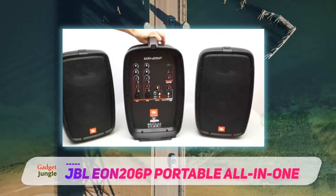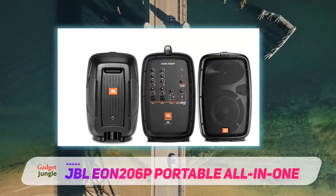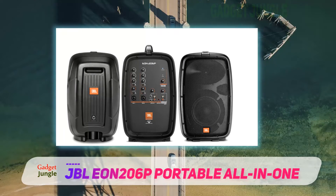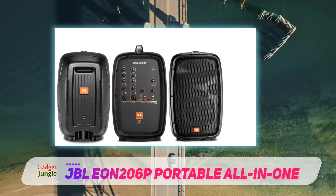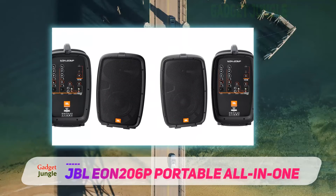The EON-206P mixer is neatly laid out with two mono channels and a stereo channel. The mono channels can take an XLR or 1/4-inch jack with a switch for mic or line input. Each channel has a two-band EQ — bass and treble — as well as separate volume and reverb controls.